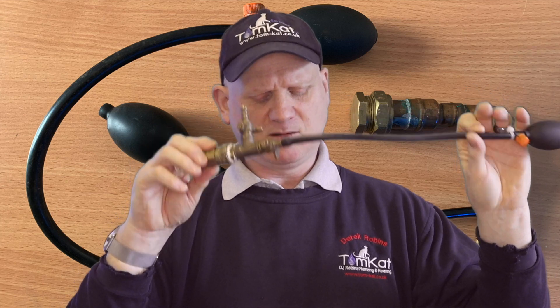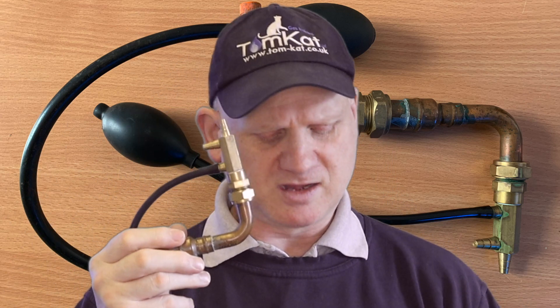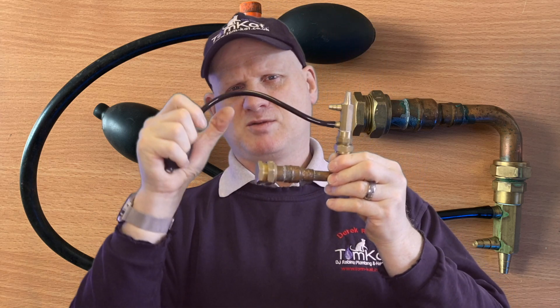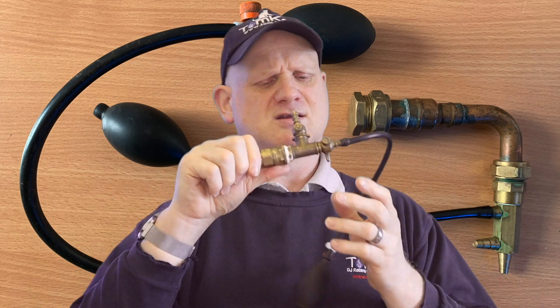There's also a second T-piece, which is good if you want to test onto a test nipple of a meter or appliance, because it has three connections. You can blank off where it connects to the pipework with a stop end and still have three test points — one onto the appliance, one onto the test equipment. However, this simpler two-connection version has no isolation valves, which can cause problems with leaking, so I wouldn't advise using it unless you're in a desperate situation.